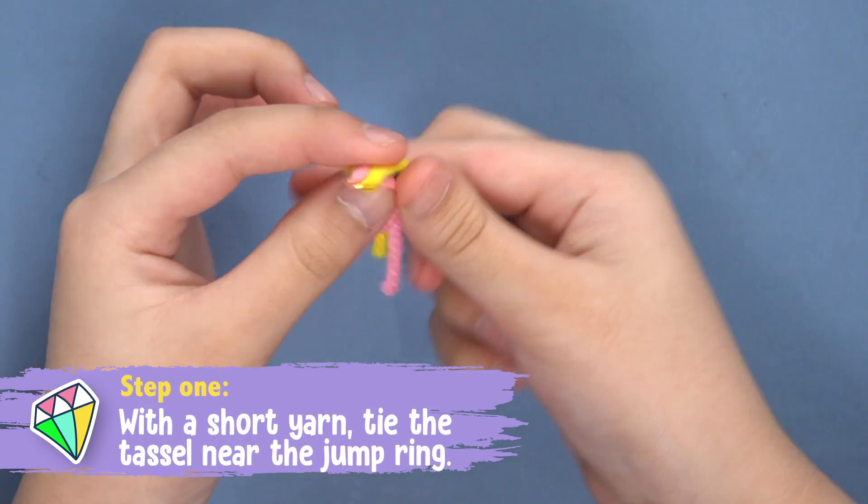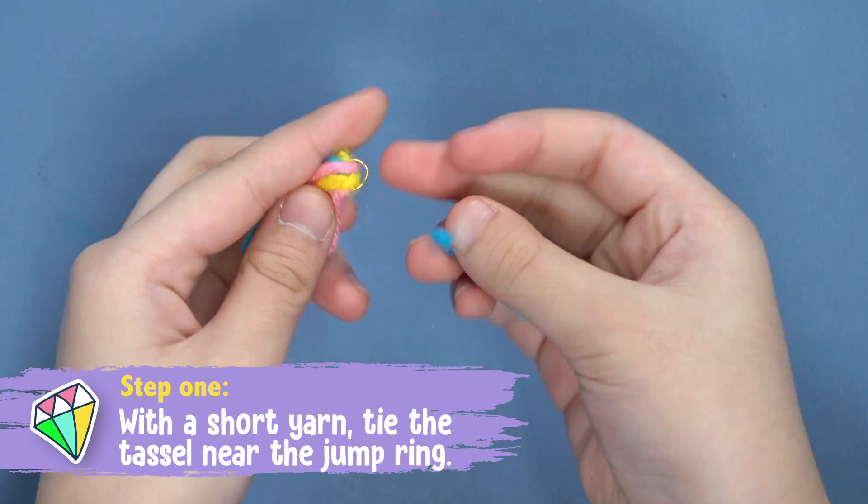Step three: use a smaller length of yarn to tie the tassel together near the jump ring.